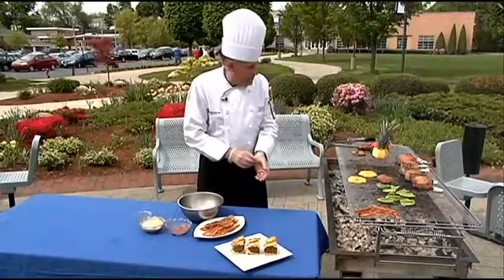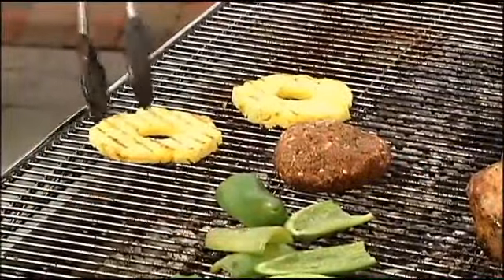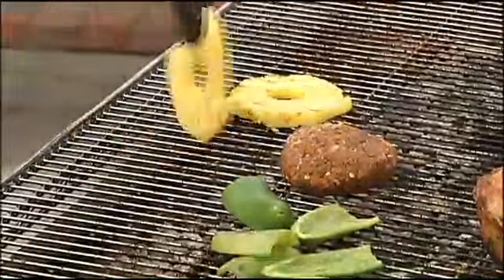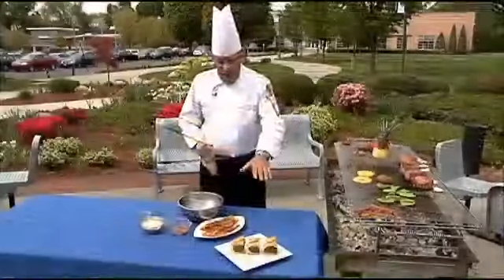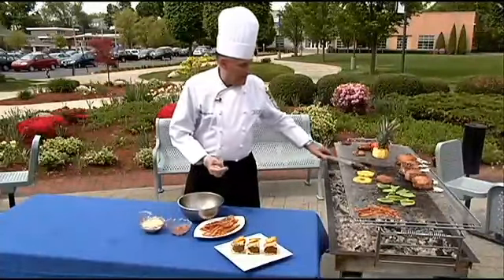We've taken some fresh pineapple and placed it on the grill — you can see nothing sticks on this grill. Just roll it over and get it nice and grilled. You can put a piece of pineapple on the bottom of the burger or place it on top like we did.